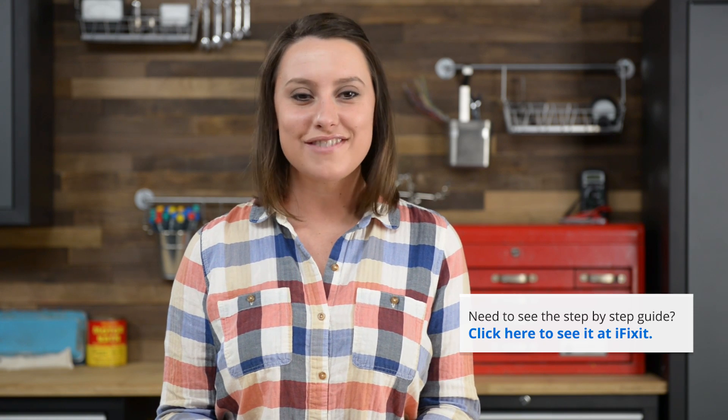For reassembly, we recommend you follow the step-by-step guide on iFixit.com in reverse, and if you're in the mood to see the reassembly on video, check out the iPhone 5S reassembly video on our channel. You can find all the parts and tools you need for this and many more repairs at iFixit.com. Let us know how it goes — you can find me on Twitter at Gwendolyn Gay and follow iFixit at iFixit. Don't forget to subscribe to our YouTube channel to stay up to date on all our latest teardowns and repair videos, and give us a like on Facebook at facebook.com/iFixit.